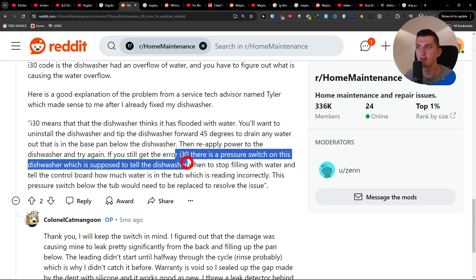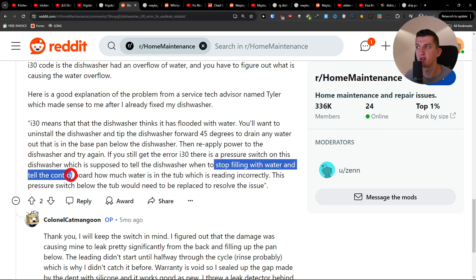If you still get the error, there is a pressure switch on this. This is supposed to tell the dishwasher when to stop filling water and tell the control board how much water is in the tub. This pressure switch below the tub would need to be replaced to resolve the issue.